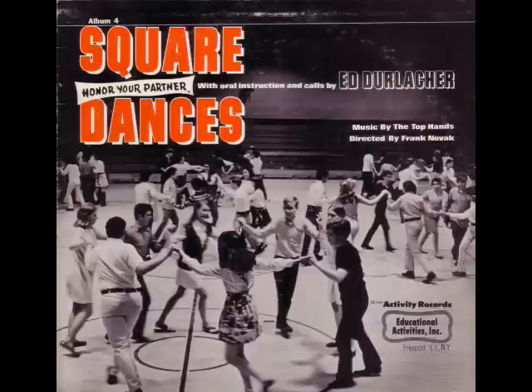Head couples right and single four. Single left in the middle of the floor. Sashay by your partner, too. Then you honor your partner. Chain the ladies over there, chain the ladies over. Chain the ladies back again. Then you honor your partner.